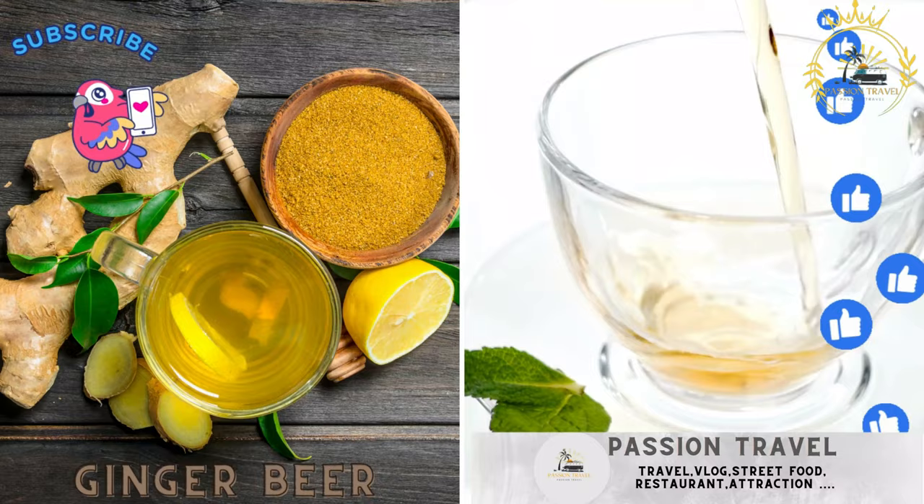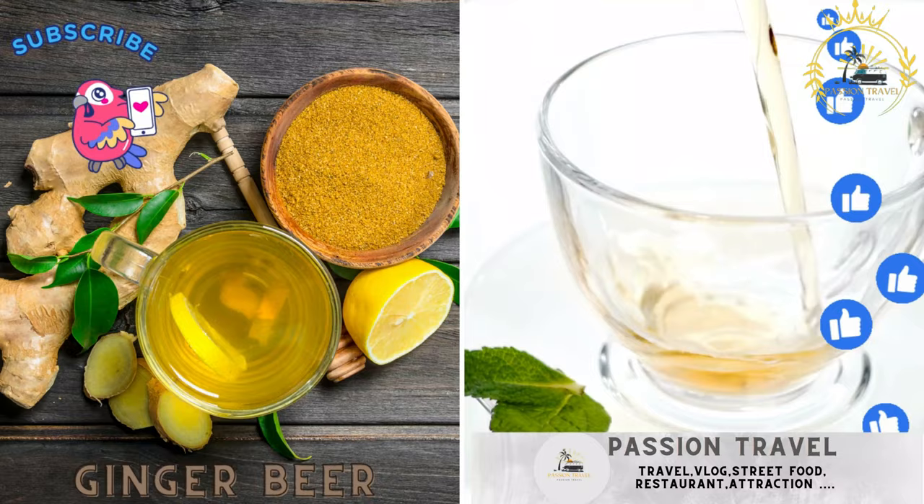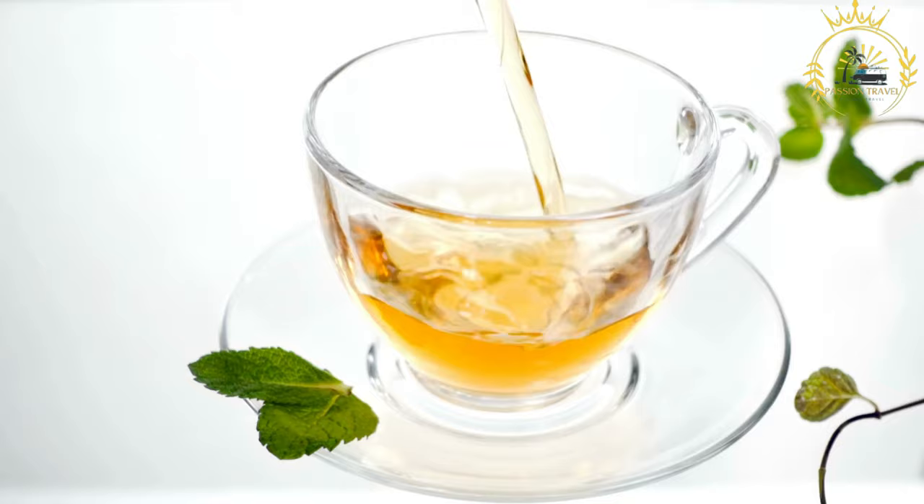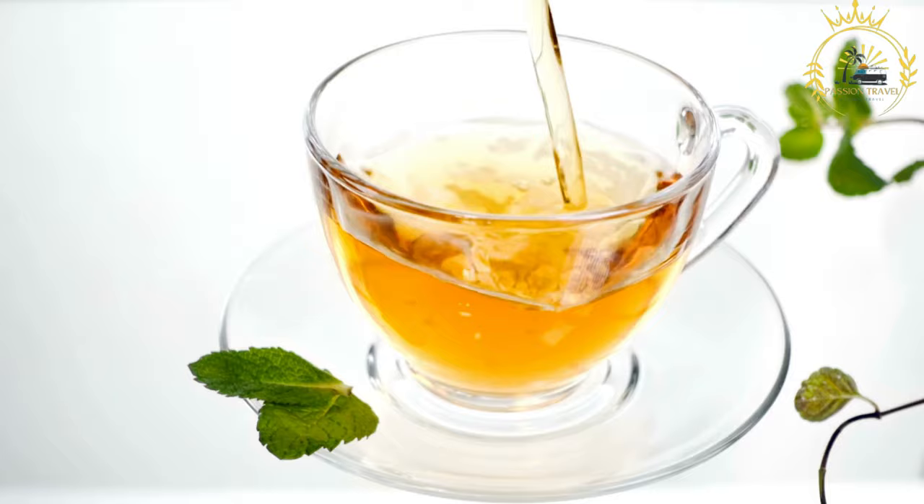Ginger beer — a popular, spicy, and sweet Caribbean beverage made from fresh ginger. Ginger beer is a non-alcoholic, spicy, and effervescent beverage with a distinctive ginger flavor. It is enjoyed in many parts of the world and known for its refreshing and slightly zesty taste. Here are some key points about ginger beer.